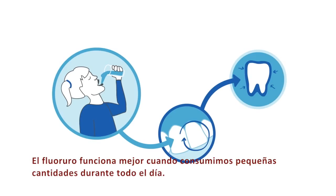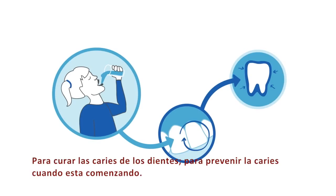Fluoride works best when small amounts are available throughout the day to heal the teeth whenever and wherever decay is beginning.